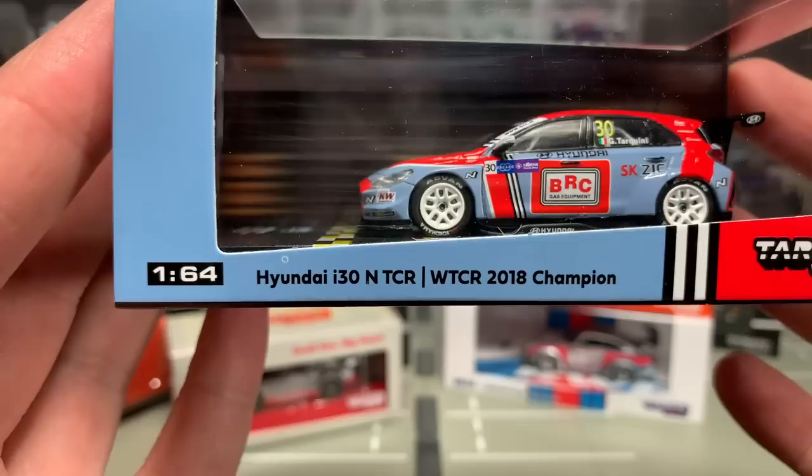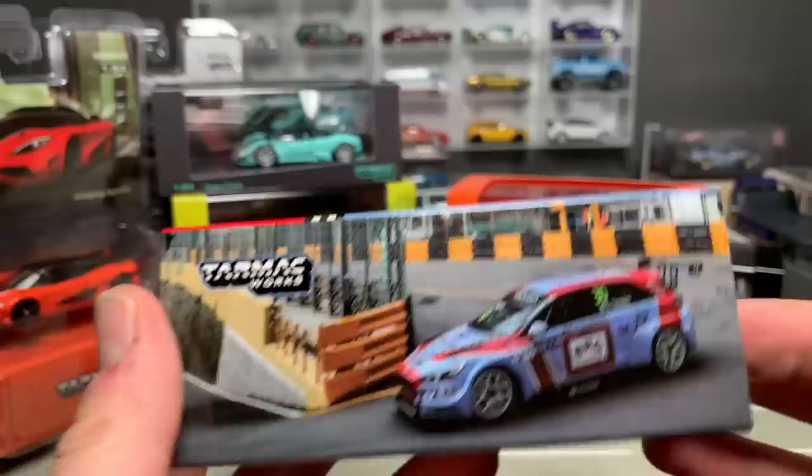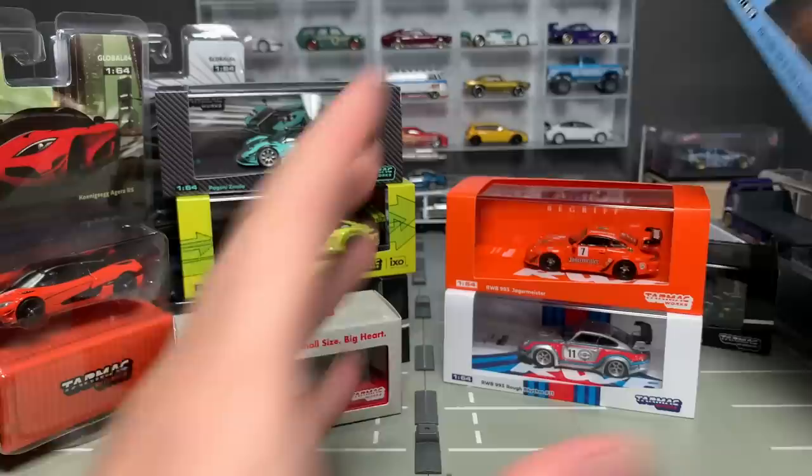Then you go from the Mercedes to a Hyundai — the i30 NTCR, 2018 WTCR champion. There is a picture on the back. Really cool! Another low number — number 4.